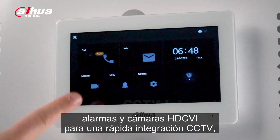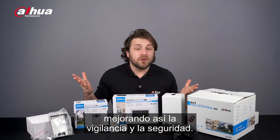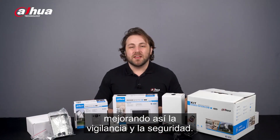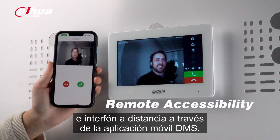The system supports alarm integration and HD CVI cameras for quick CCTV integration, thus improving surveillance and security. You can also access the monitor and intercom remotely via the DMSS mobile app.